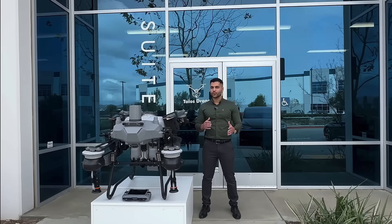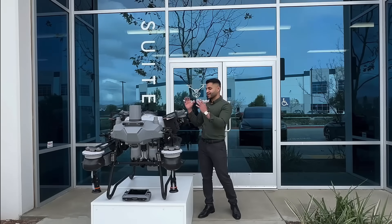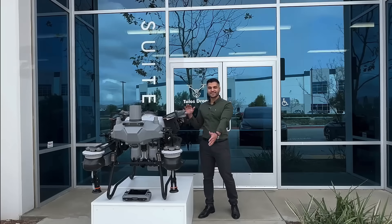After many years of working with sprayer drones, today I'm excited to say Talos Drones is bringing you a new drone model. This is the Talos T60X.